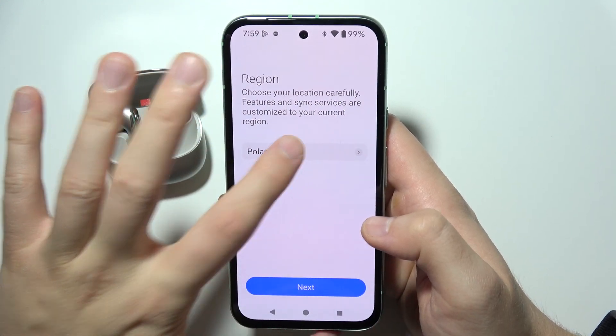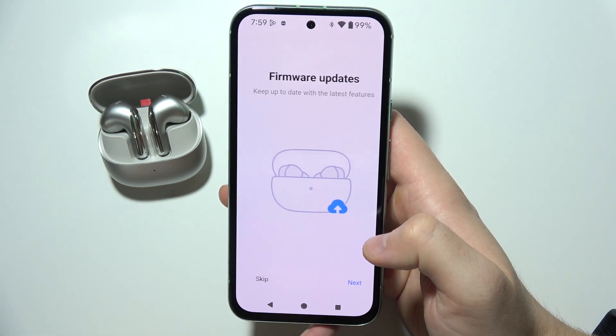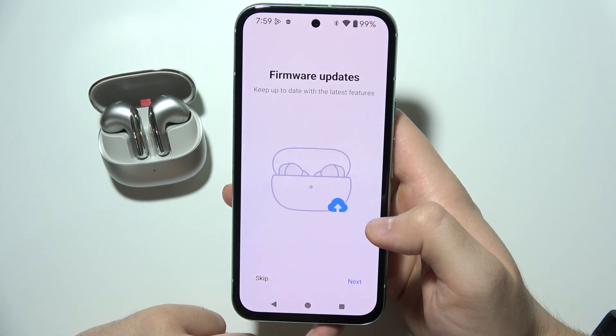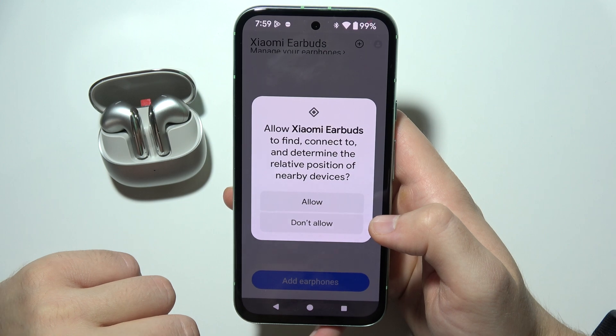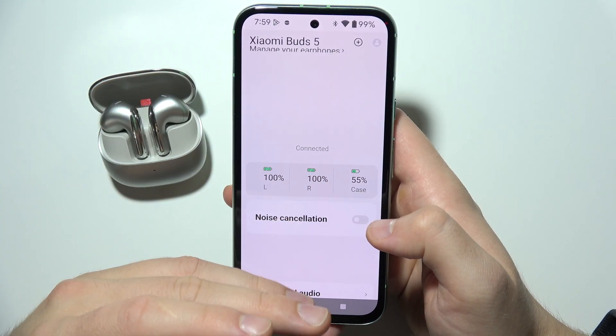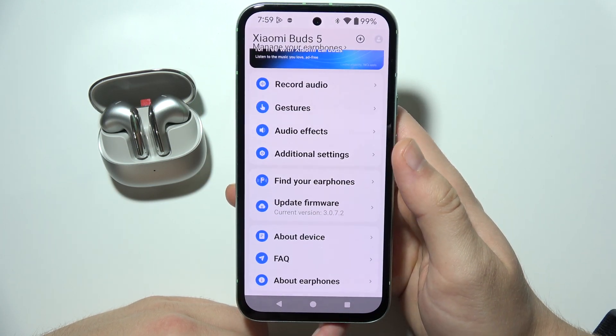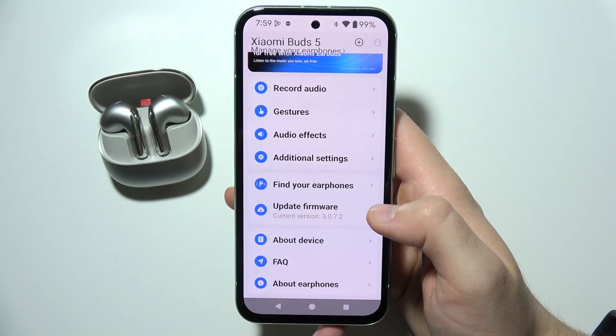Here you can choose your region — by clicking you can expand the menu and find your region — then click the Next button. You get a quick overview but you can skip this. Accept the permission for nearby devices and in most cases you will be automatically connected with your earbuds. Take a look, that's how it actually looks. That will be all, thanks for watching.